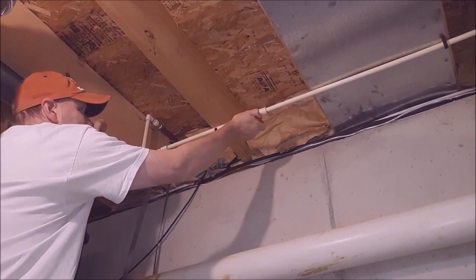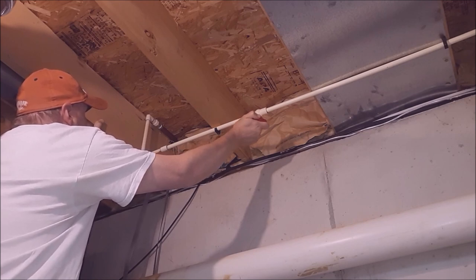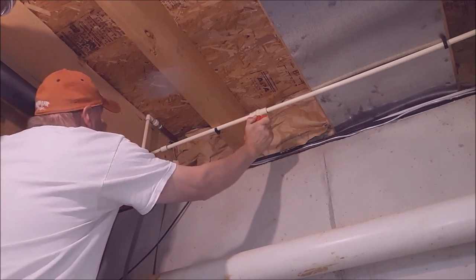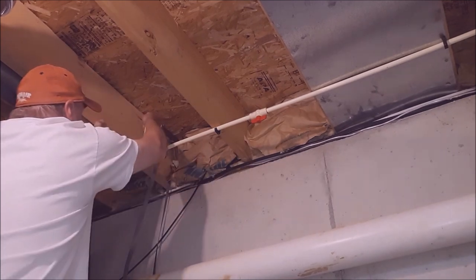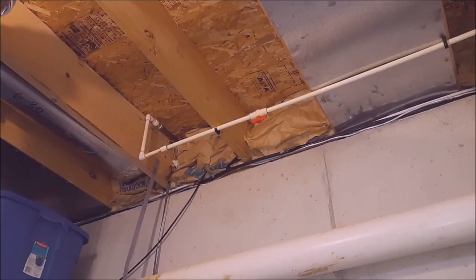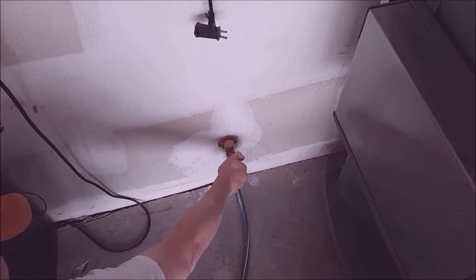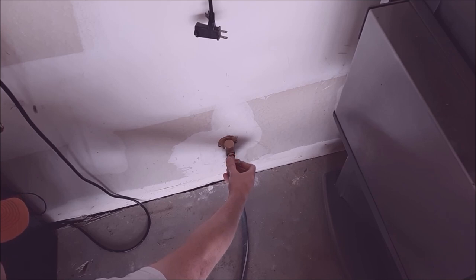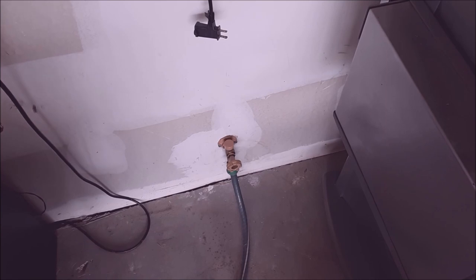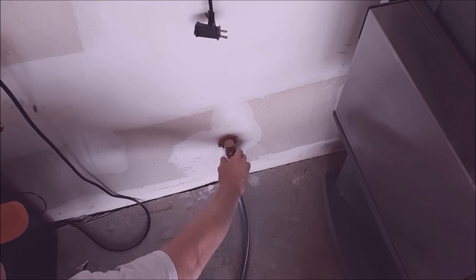Let's go ahead and pressurize it. I just heard it equalize. There are no drips here so we're good. Let's go out and check the garage — I've already got my hose on for the hose reel. Turn the valve on. You can hear the water coming in and equalizing in the hose reel — no drips, nothing around there. That's a project well done.